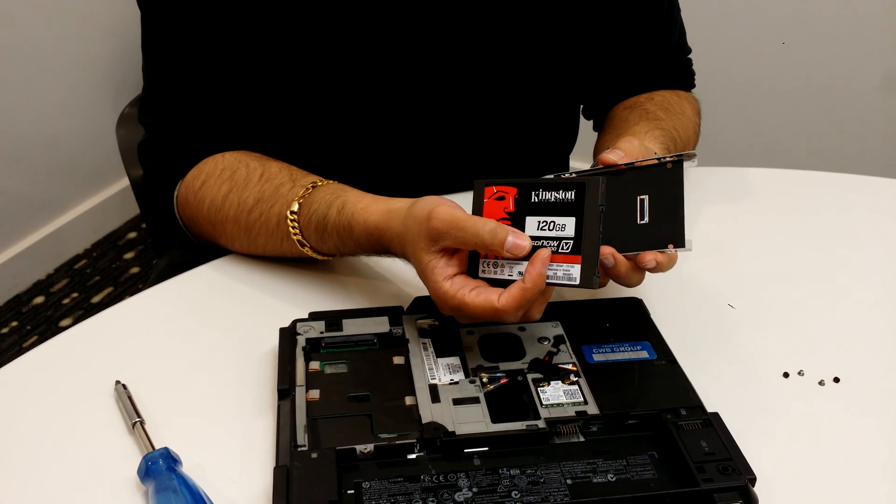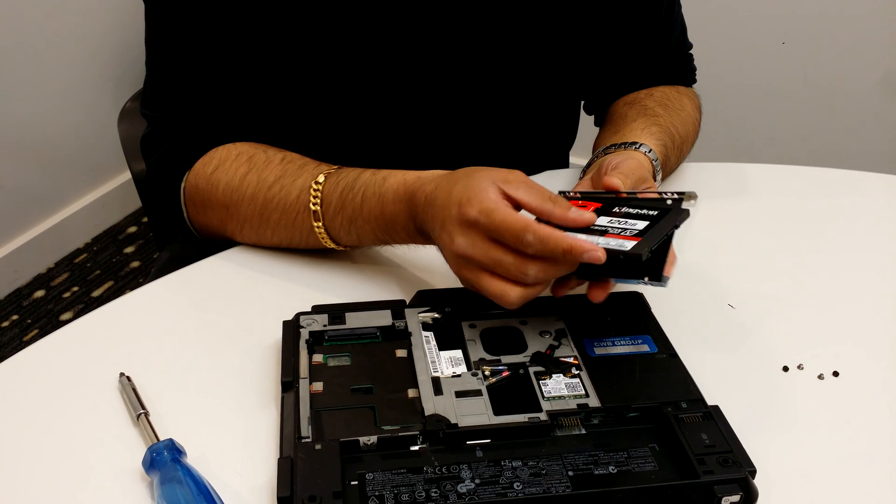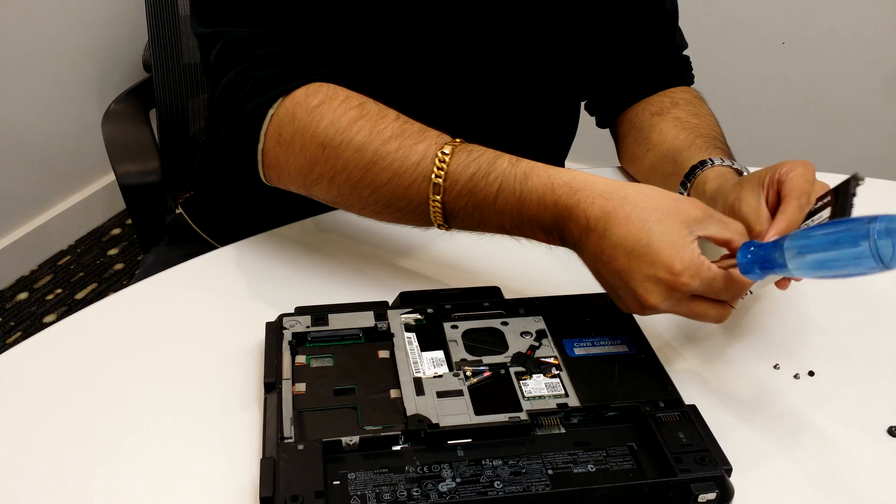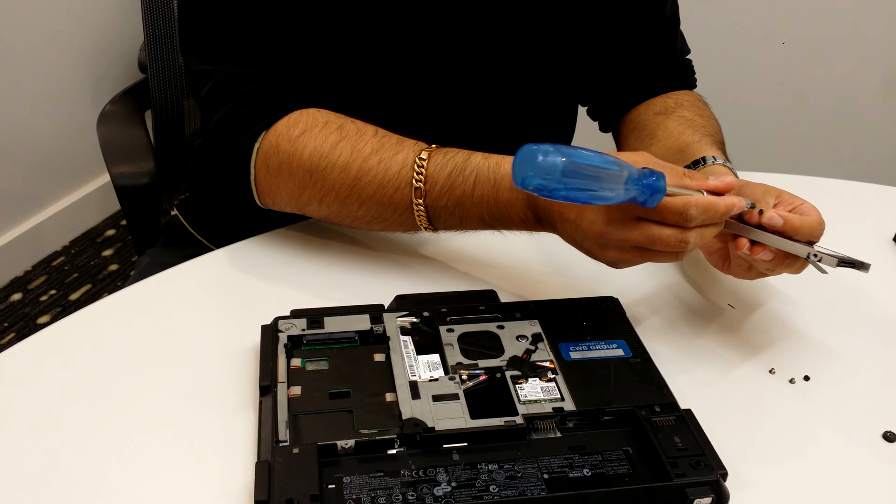If you've taken the drive out and you don't know which way it's supposed to go, this manufacturer label is supposed to usually face outwards towards you so you can see it. Next step is to put the screws back in.